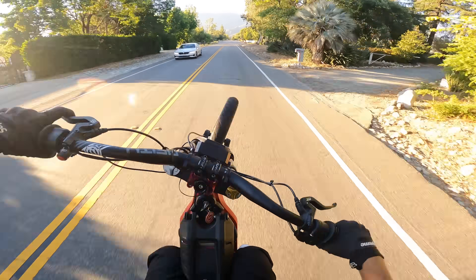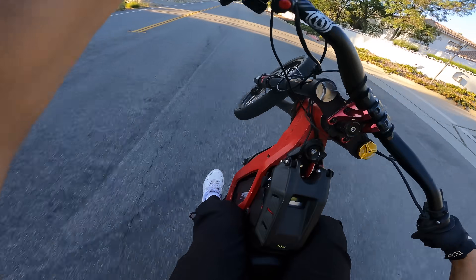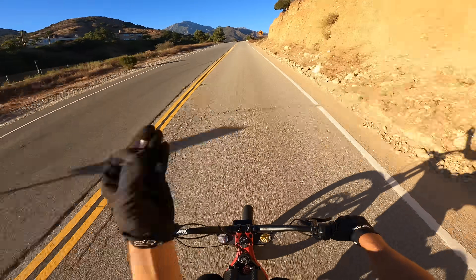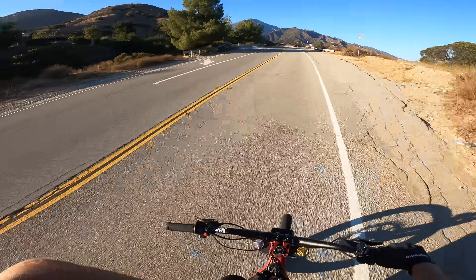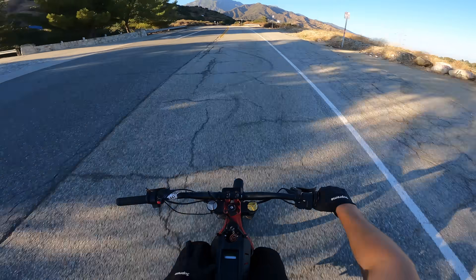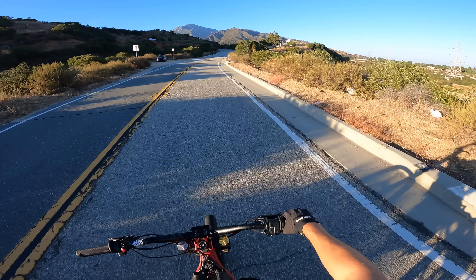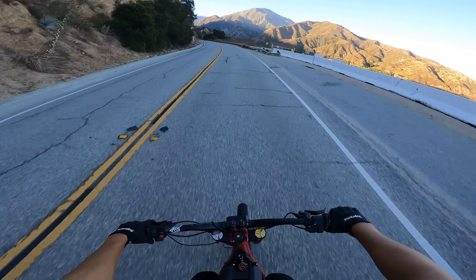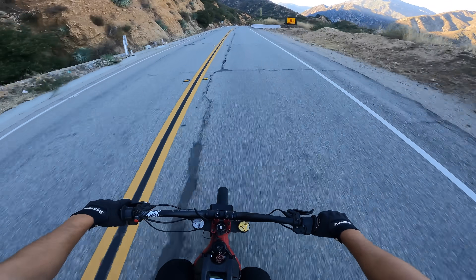I'm probably getting 15 to 20% more range — something I'm going to test later in another video. When you've got a battery like this, not only does it have a ton of power, which is so fun, but it gives you so much range, especially if you ride conservatively. I could point anywhere along this mountain range and go there and back probably twice with this battery. It totally opens up a world of opportunity. The day you put this in your Surron, your world will expand literally.